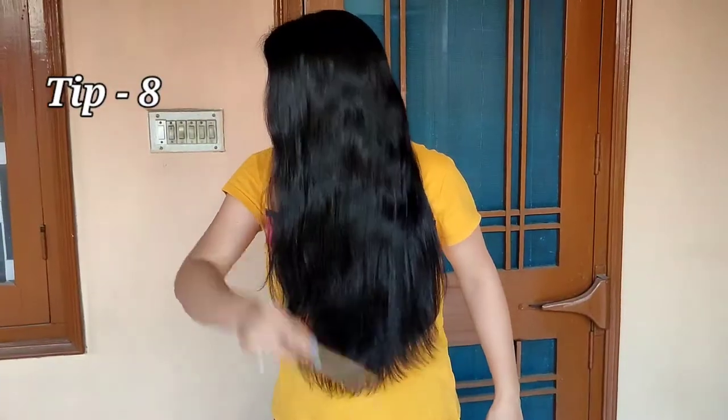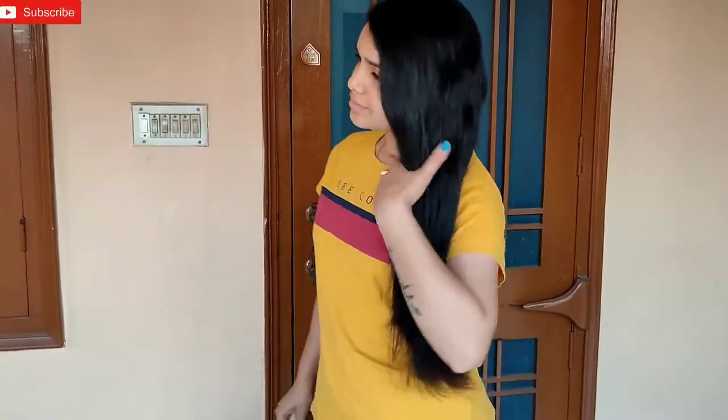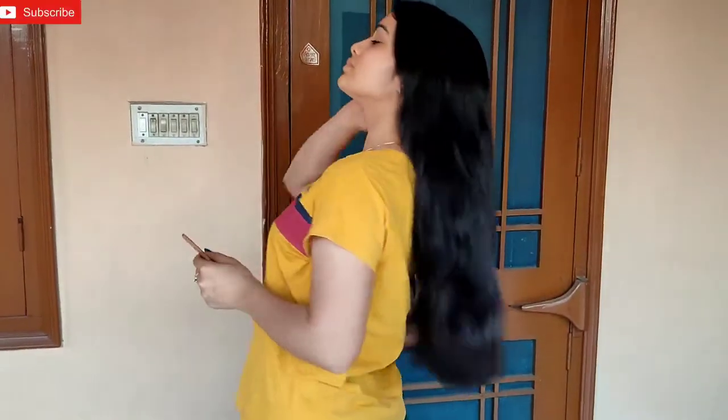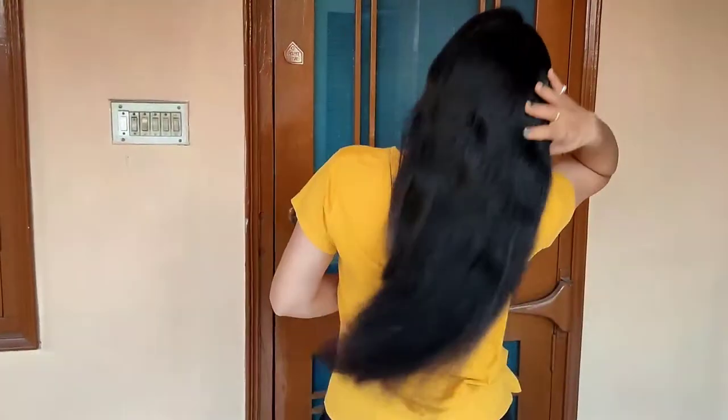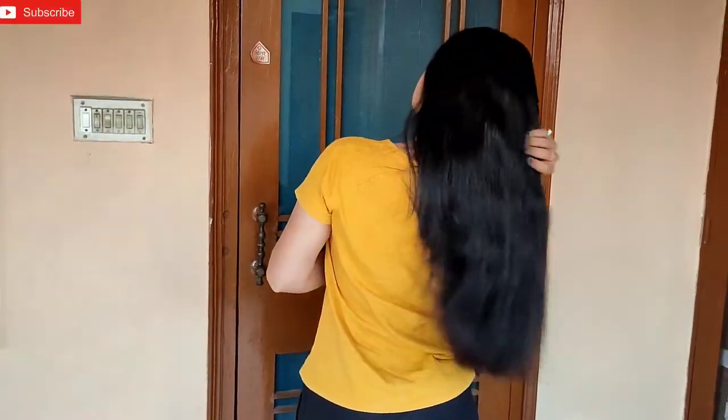The last tip: never dry your hair with a blow dryer after washing. Let it air dry naturally, as this will help keep your hair long, clean, and healthy.